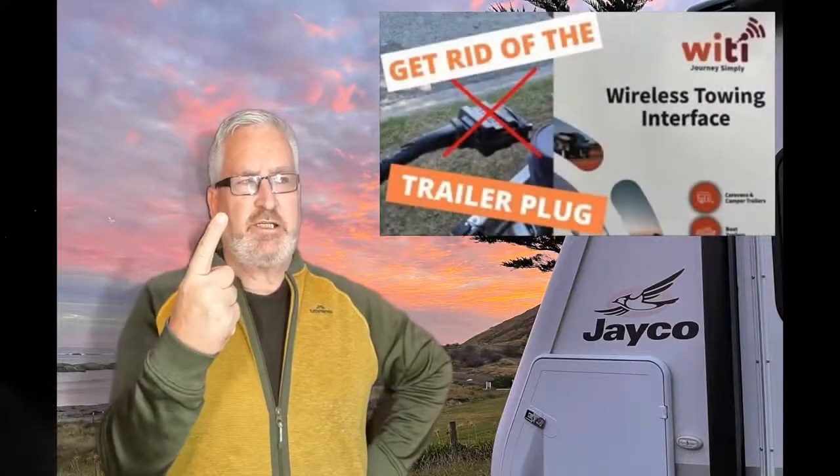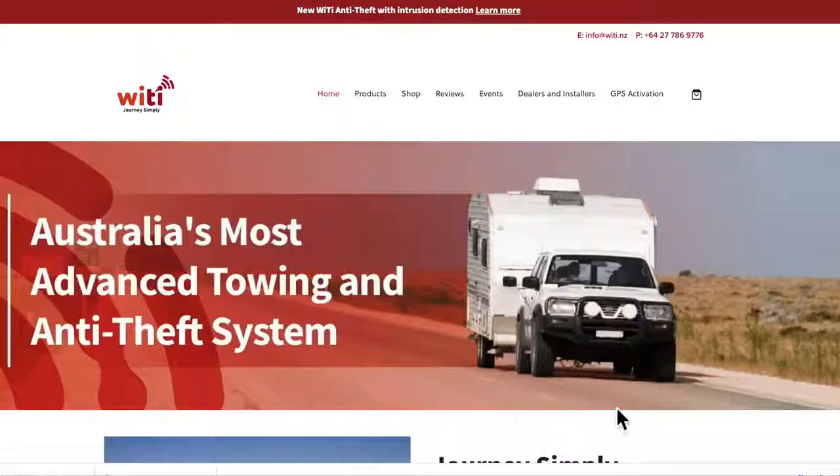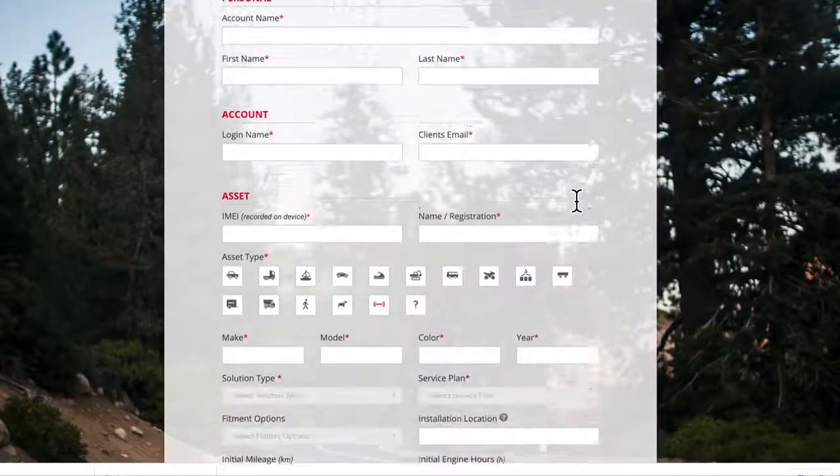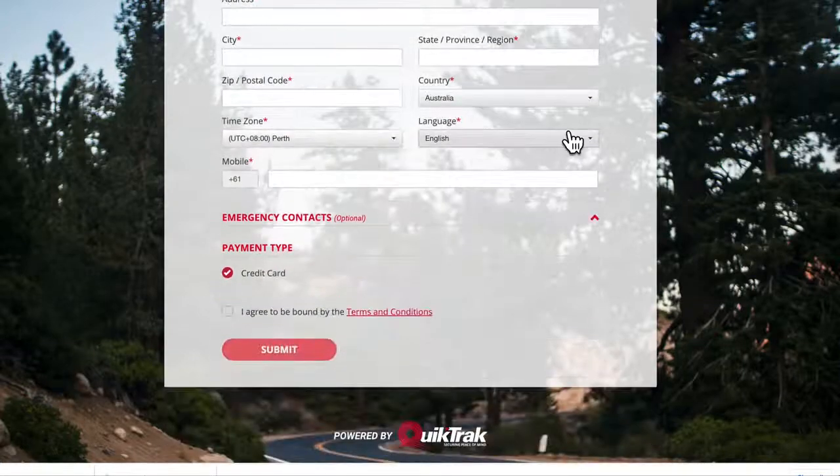It doesn't get any easier than that. As you know, we have quite a few WaiTai products in our caravan - we have the wireless lighting, the wireless brake controller, and of course the alarm. We've done videos on all of these, I'll put links up. The one thing they all do is play nicely together, and the GPS was no exception. I have it beside my alarm module with some conduit to keep the wiring tidy. Just plug it in then activate it on the WaiTai website - pretty easy. About the only trouble I had was reading the tiny IMEI number on the GPS unit, but I'm an old bugger and that's just life.